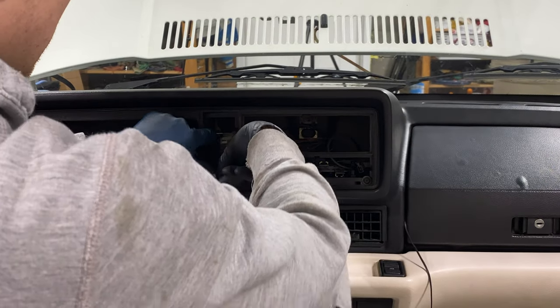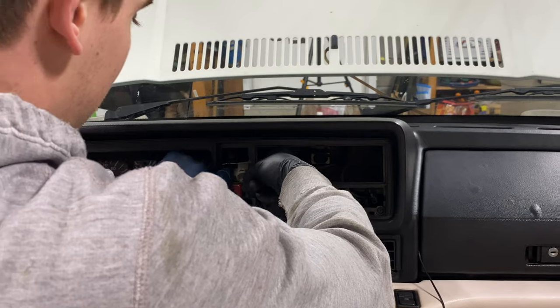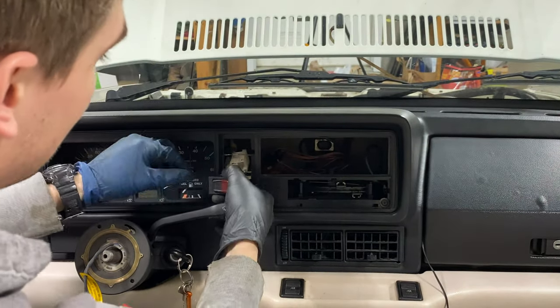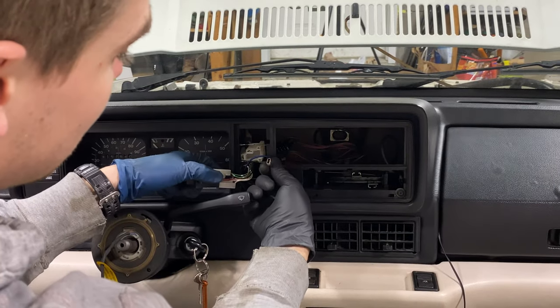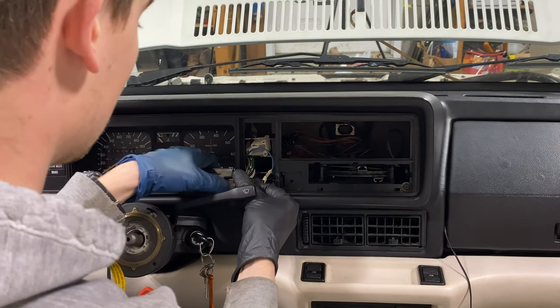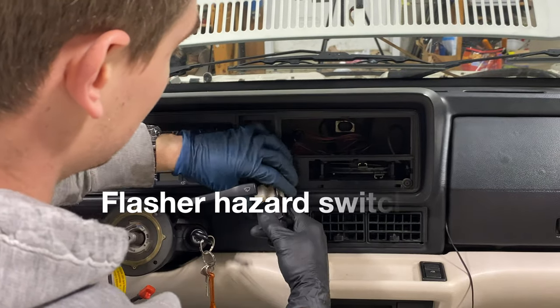Put the connector through again. Same with this hazard relay switch — this one's being a little difficult; I had to reach in and push this tab aside. Then you can pull this wire off, this blue one. If you don't disconnect the battery and this touches the ground, you'll fry some of your fuses. Disconnect this brown wire that goes to the light in the flasher relay.